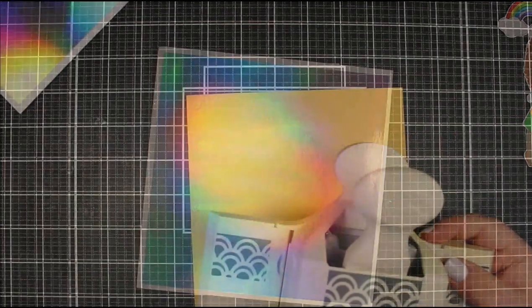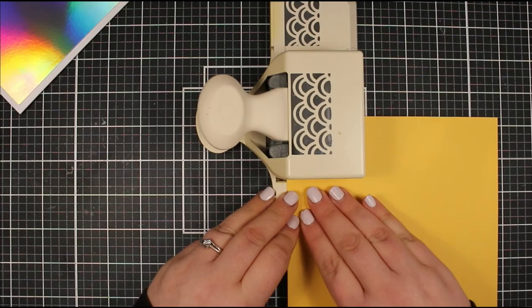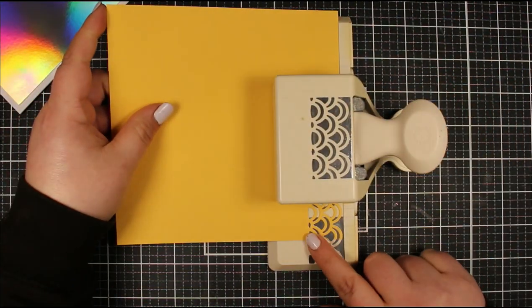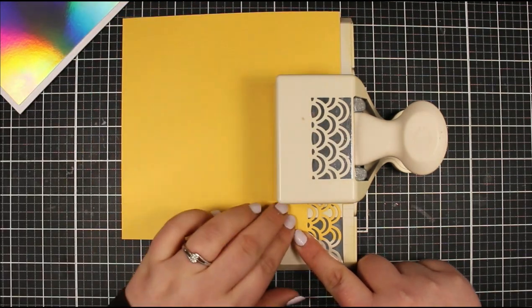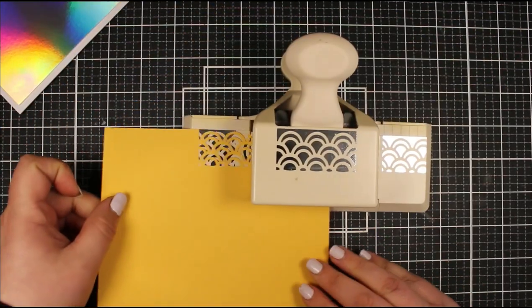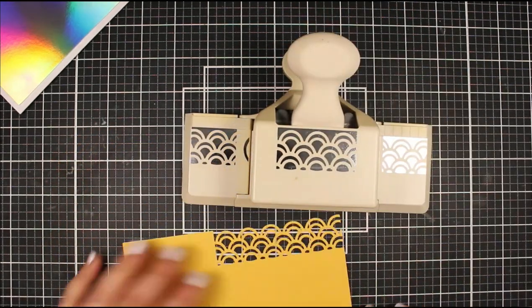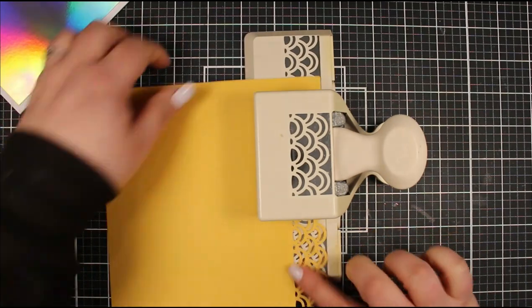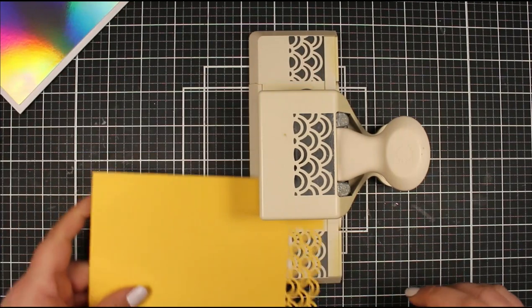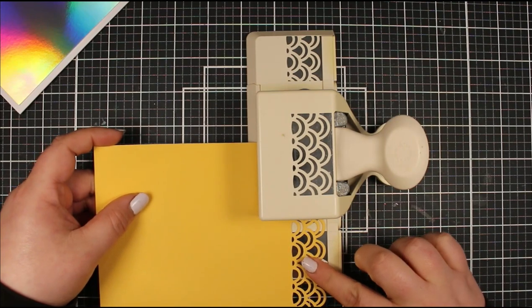I end up with two cards at the end. First of all, I have a white card base - again this is seven by seven - and I've added a piece of, I think this is the Hollow Wave by Craft Perfect. I've popped that layer on already, and then from some yellow cardstock - I think this was the Marigold Yellow - I'm just using this edge punch here. This is a Martha Stewart edge punch of these really beautiful scallops.